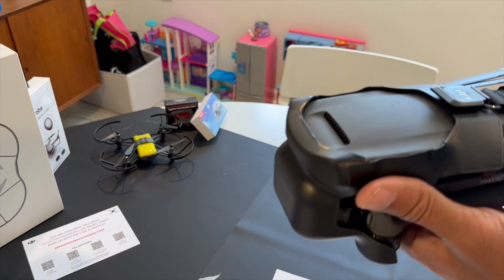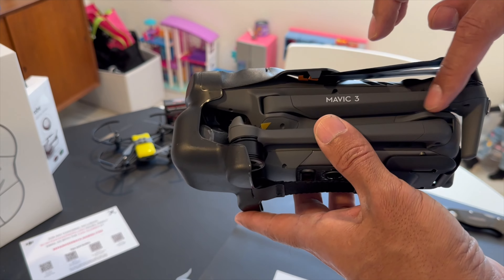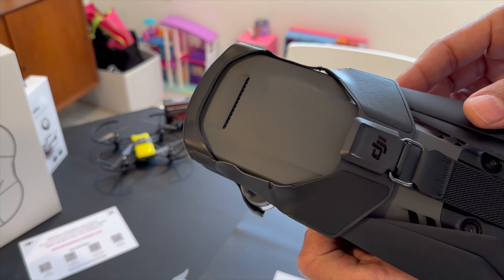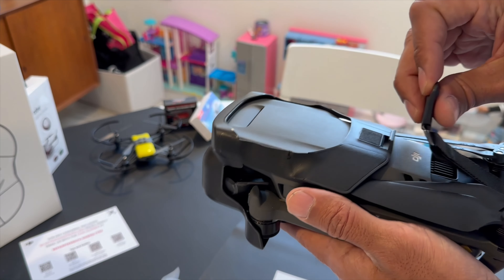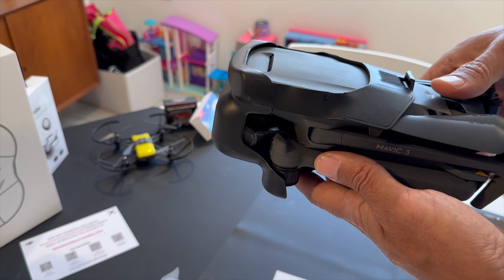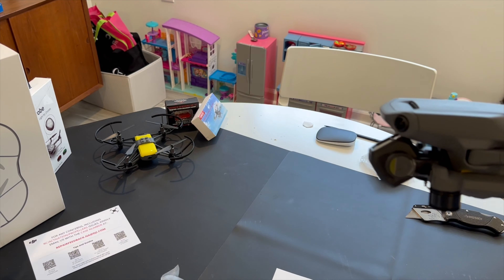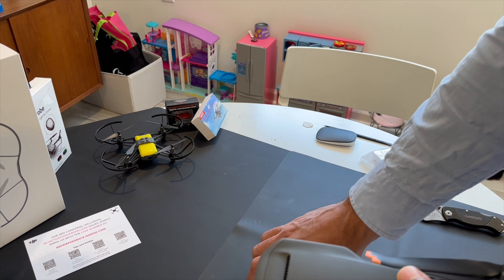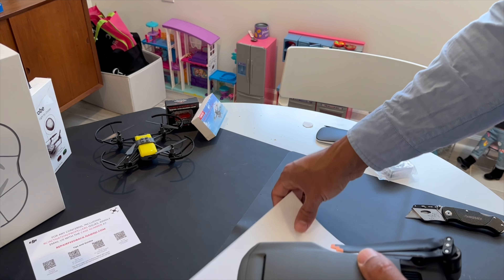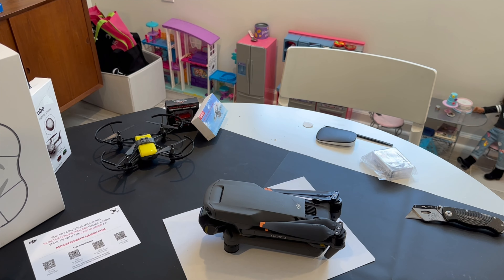Wow, it even comes with the cover, so this is definitely new — I can tell because it has this protective casing on it. It says Mavic 3... except, oh no, it's just some leather binding stitching. Let's take that off. I'll put it in the box since I already have one. I'll slide this over — there it is, nice. They actually sent a new one as the replacement, which works really well.